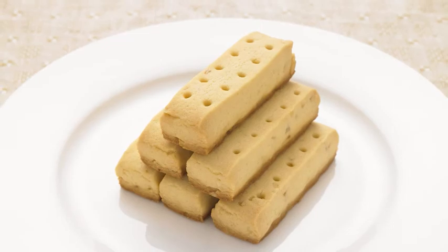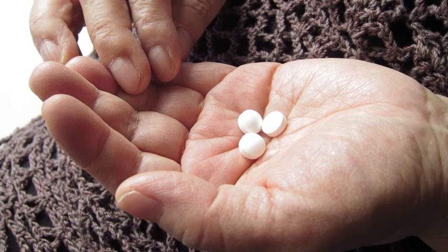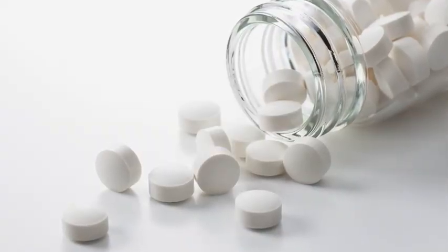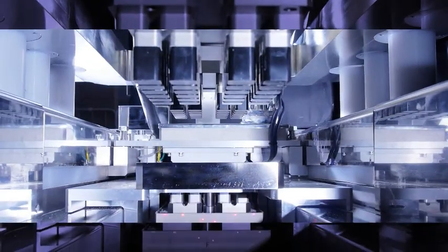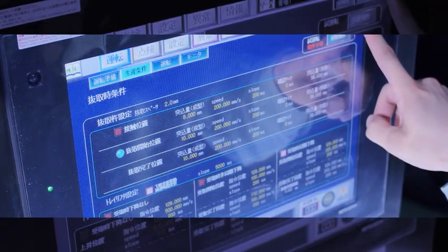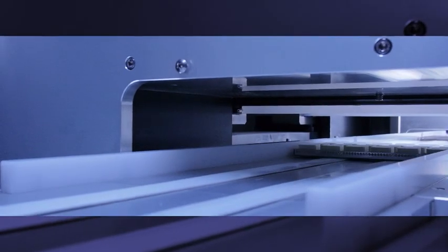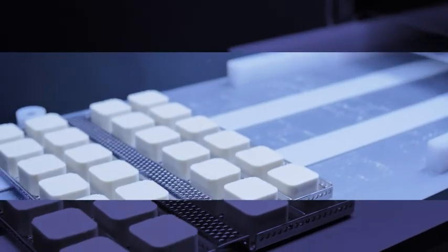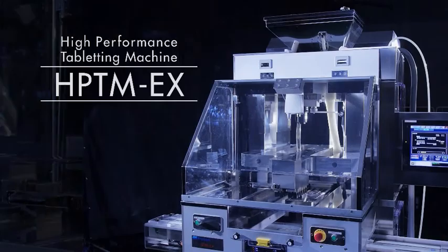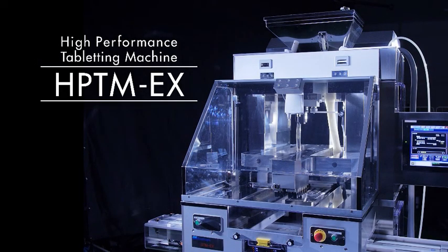Soft compression is essential to the creation of moldings for nutritional functional foods and orally disintegrating tablets designed for easy ingestion by elderly persons. The HPTM EX enables the low pressure production of revolutionary moldings that are both easy to eat and swallow. QualiCaps has applied its extensive knowledge in the manufacturing of pharmaceutical equipment to develop an unparalleled high-performance tableting machine in the form of the HPTM EX.